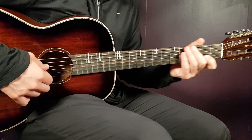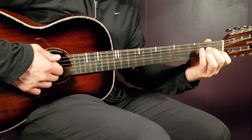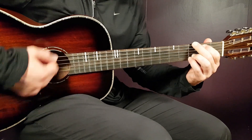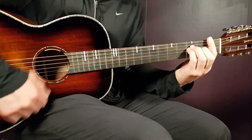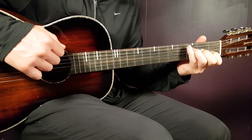We're going to go through different parts: verse, pre-chorus, and chorus. Then I'll tell you how many times to go through each section. Let's go to the pre-chorus first — it differs a little bit. You're going to play a specific part here. That's the pre-chorus.